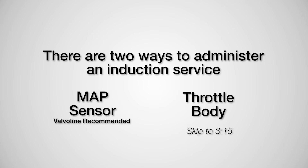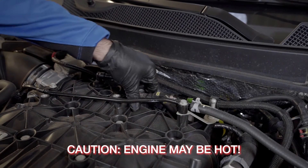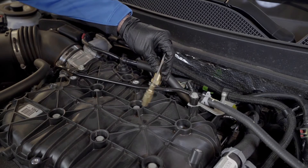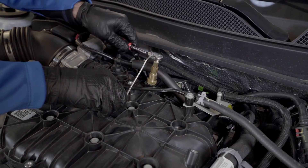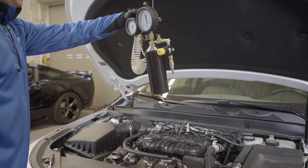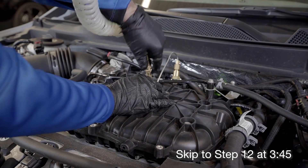If introducing via throttle body, skip to step eight. To use the map sensor route: locate and disconnect the pigtail assembly from the map sensor — caution, engine may be hot. Remove the map sensor and securely attach the map sensor adapter onto the map sensor port using the original bolt provided. Note: if using the map sensor adapter with a tube, this may require bending or shaping the stainless steel tube to conform fit. Attach the hose from the VPS Complete Intake Fuel Rail device to the map sensor adapter, then continue to step 12.